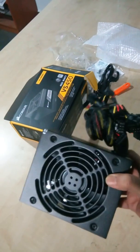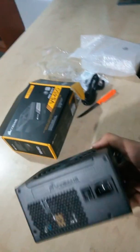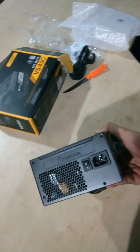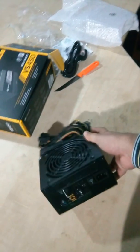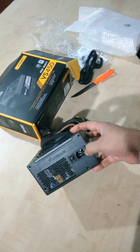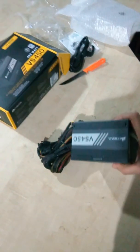Here is the fan side. There's "Corsair" written and engraved. There's a power switch here, and the power socket. And it's written Corsair VS450.